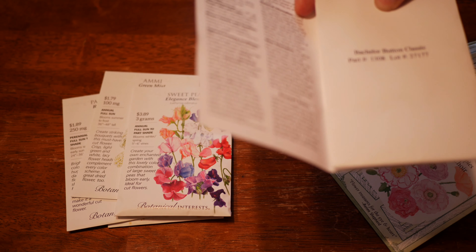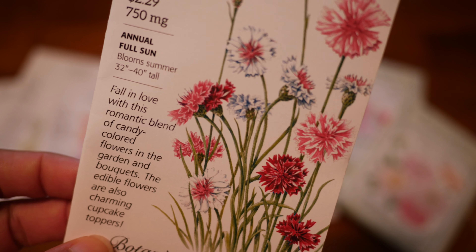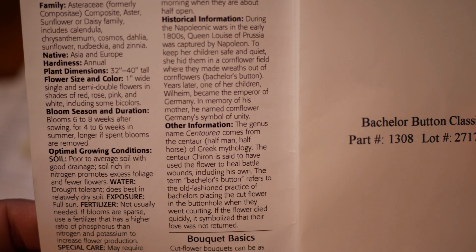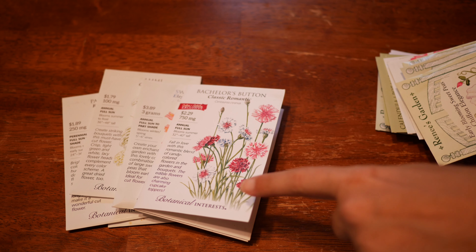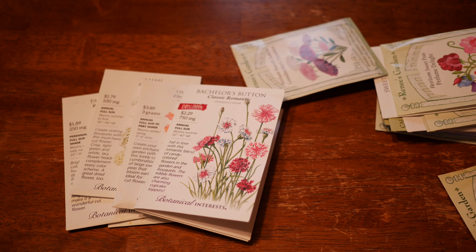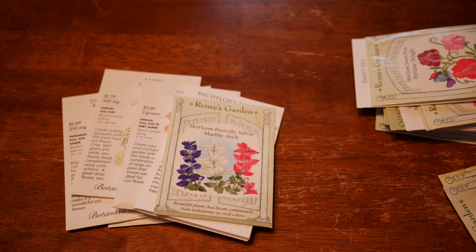We also have some Classic Romantic Bachelor's Buttons. This is one of my favorite bachelor's button varieties. It's bachelor's buttons — it's not rocket science. That's the great thing about bachelor's buttons: they're so easy. This is another flower that needs no protection from me in my yard. I can direct sow these in the fall, they will overwinter, and they will bloom the next season. I really love bachelor's buttons for that reason.